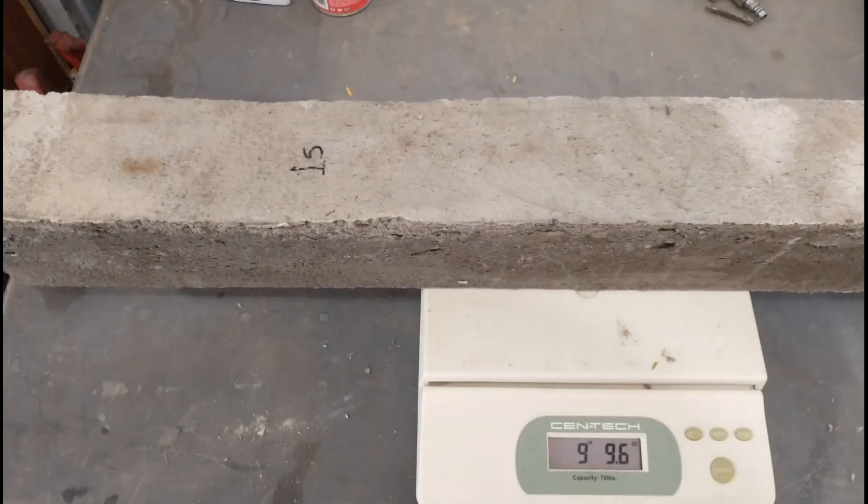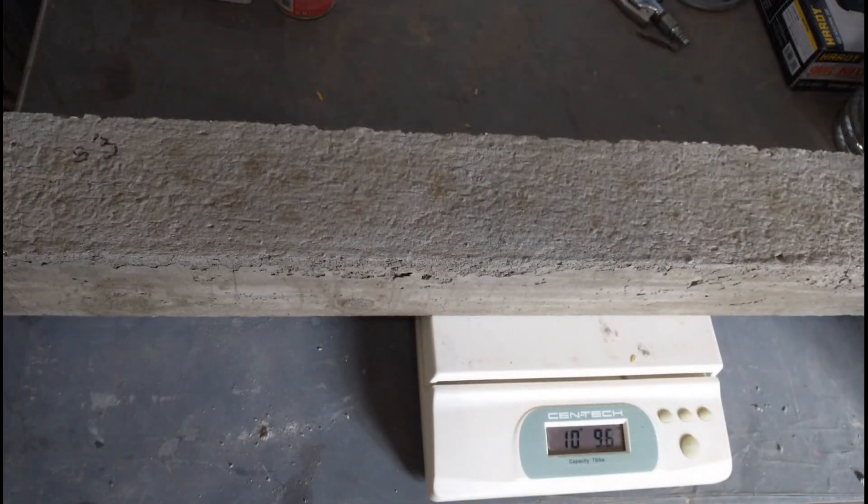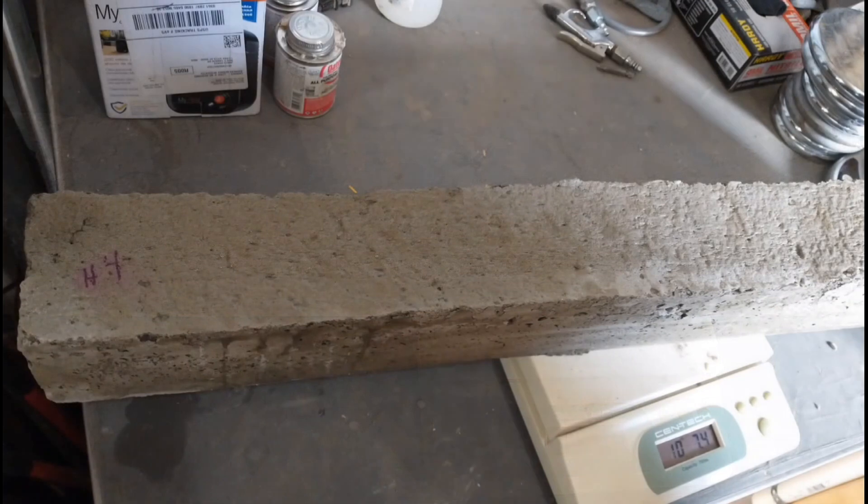Here we are starting to weigh the samples. Note that S stands for the standard mix and H stands for the high pore thickening agent. These all weighed a little less than we expected — considerably less than our original standard mix sample, which weighed 12 pounds 3.4 ounces.